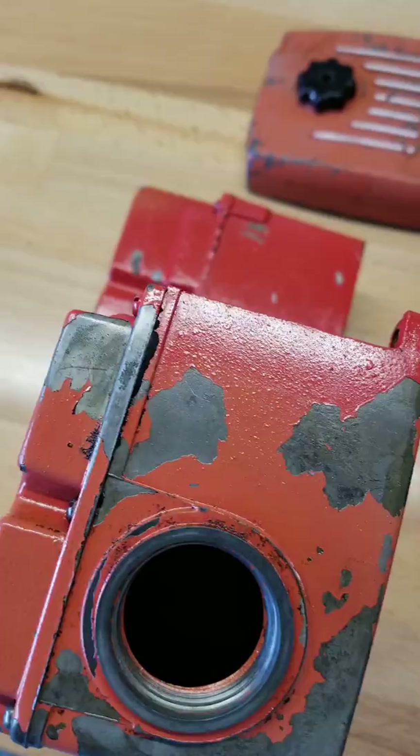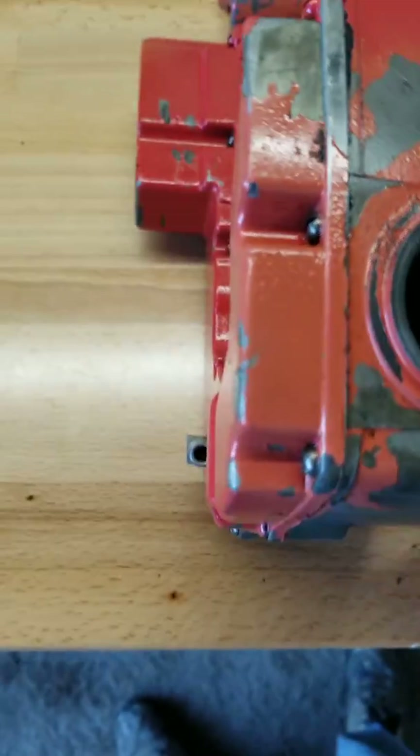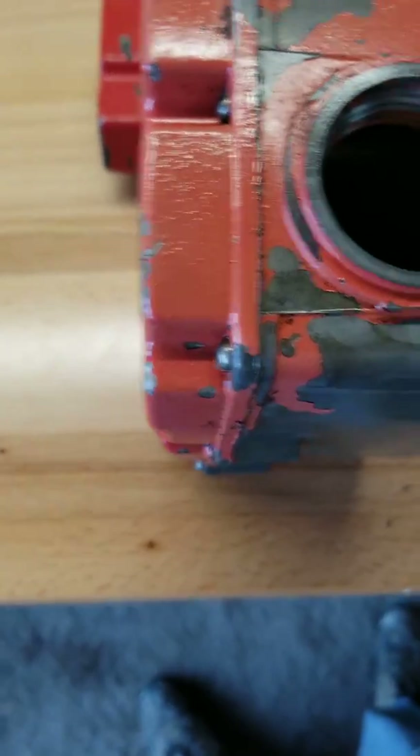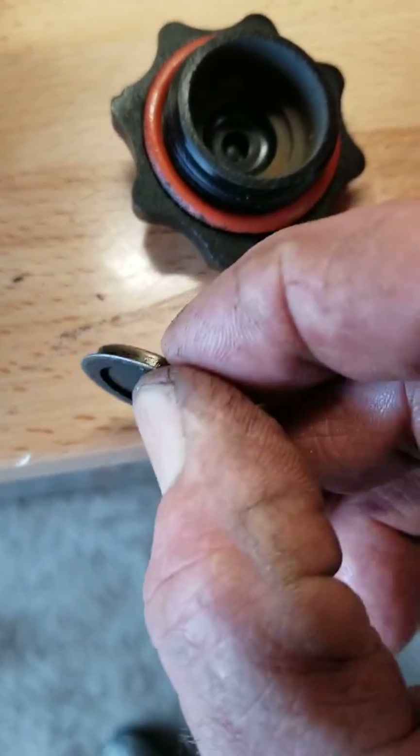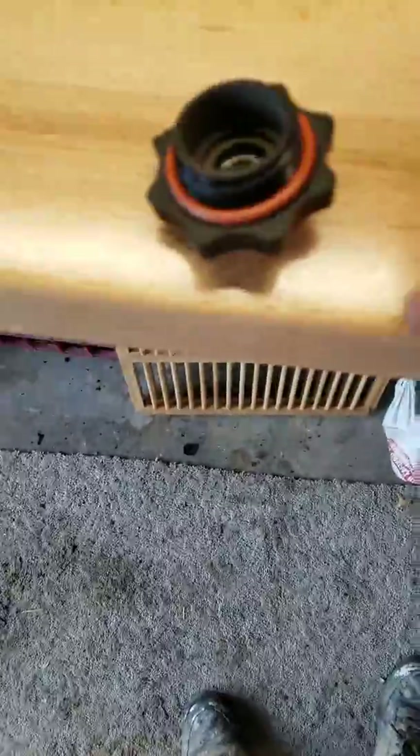I found this little doohickey down in the tank, and I'm hoping that this is where it goes. I guess it might have come loose from this lid here. Now the question is, how do you keep it from falling back down into the tank?